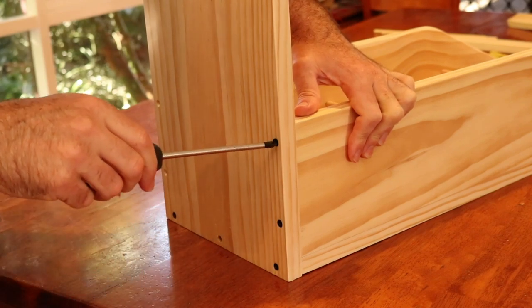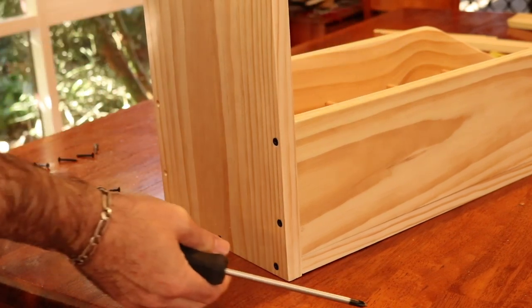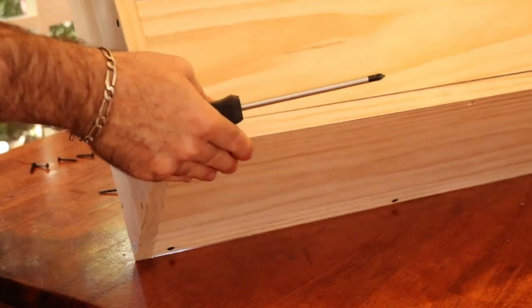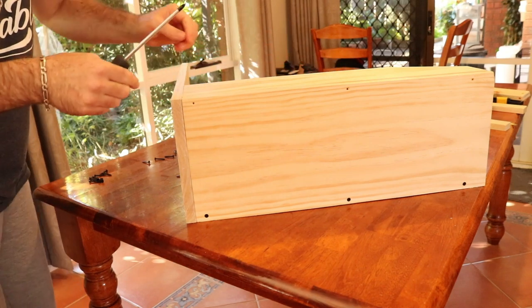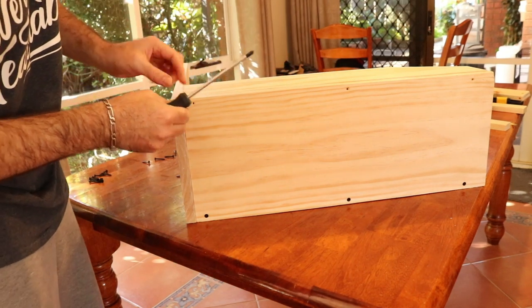Finishing off the rest of the screws — just check before you do this that all of your dowels are still in place, that none of them have popped out. You just want to have a check of that before you put in the final screws.